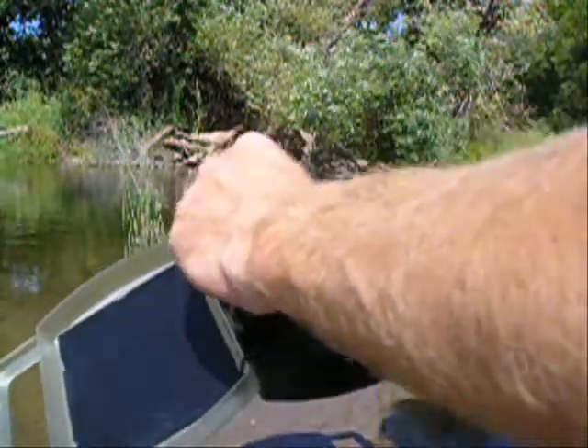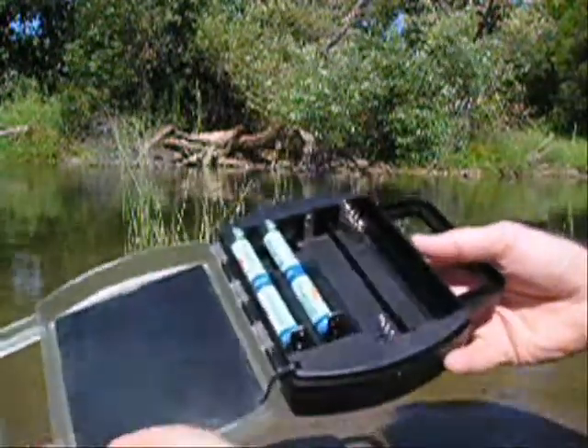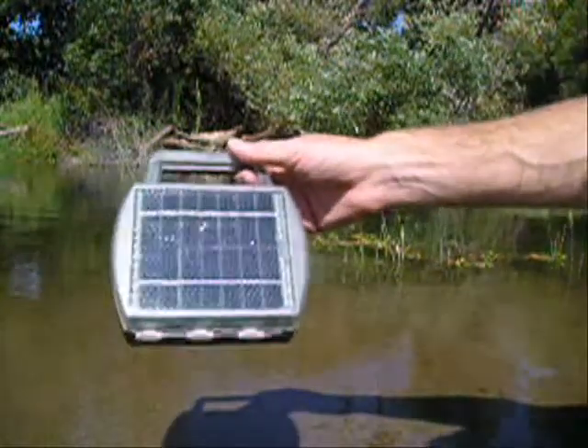Close the cover, let the sun shine on the solar panel, and you are charging your batteries. It's the four-place solar universal charger.